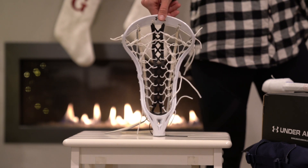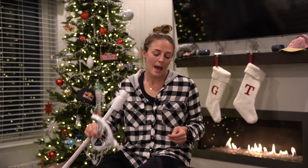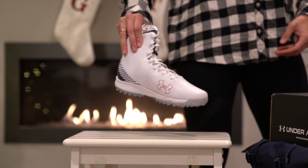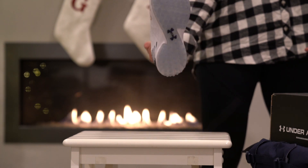You have a Regime head that you can put on to make a full stick, or if you have another shaft that you prefer, you can stick this bad boy on it — it's the best one for draws out there. In addition, you also have a pair of Highlight turfs, which are great to play on all surfaces and really, really comfortable. You're gonna absolutely love them.